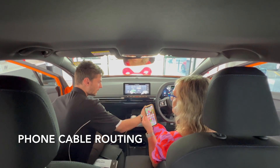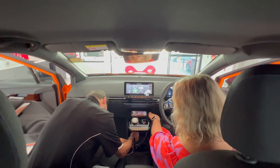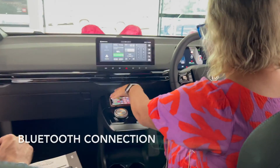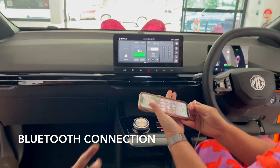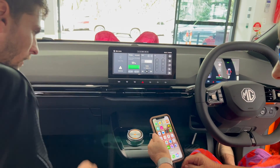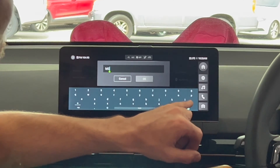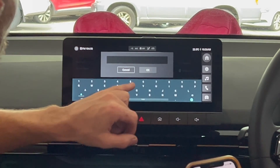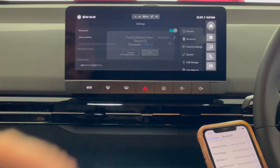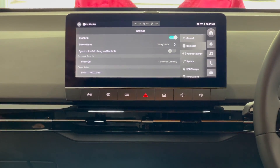Today driving, I'd suggest having it in the normal vehicle mode that it comes in. First, before you plug that one in, what we'll do is hook your Bluetooth up. We're all connected.